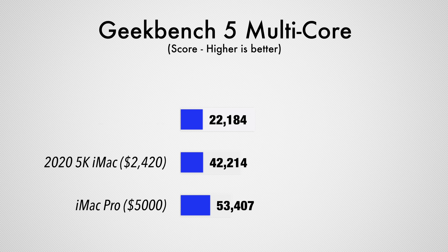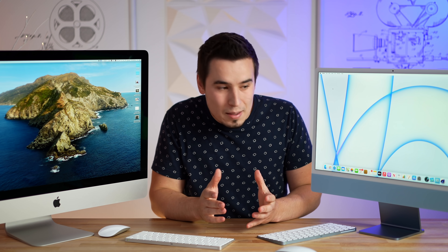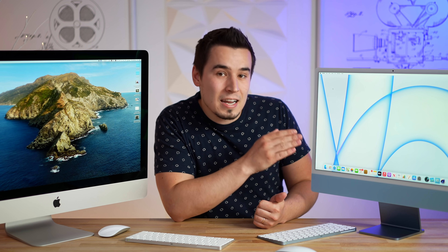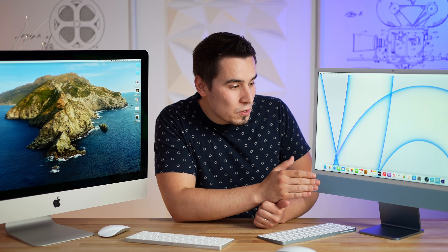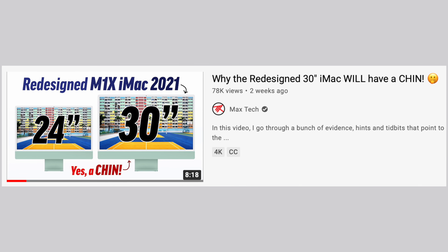I would probably choose the 24-inch iMac over the $2,300 27-inch, unless you really need that extra graphics or CPU performance. If you just need a solid computer for productivity work, I'd still go for the 24-inch — this design won't change for years, which will help keep resale value up. The 27-inch is going out of style soon, especially when the larger 30-inch M1X iMac arrives.